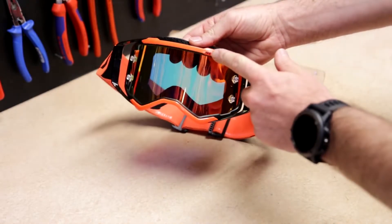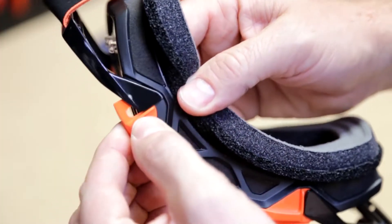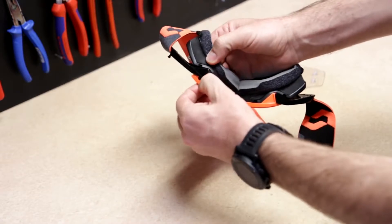The lens is fixed four times with the lens lock system. Two are on the top and two are on the bottom. First open the two upper lens lock systems and after the two bottom ones.